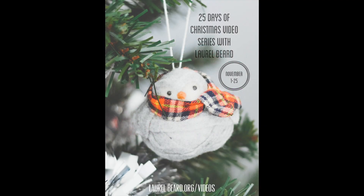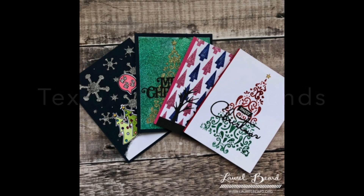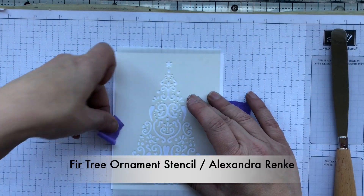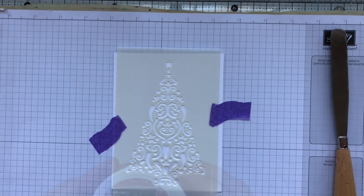Hey everyone, Laurel here with another video in my 25 Days of Christmas series. Today is day 15 and we're going to be looking at textured backgrounds. To create these cards and the texture on those backgrounds, I'm going to be using the Brutus Monroe glitter glaze — they come in a variety of colors. I'm going to work with five to six colors today and a couple of different stencils and dies.